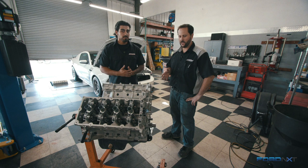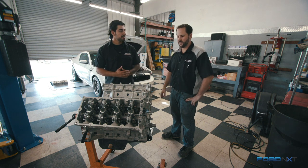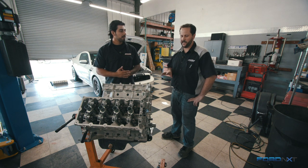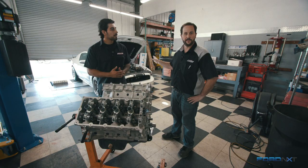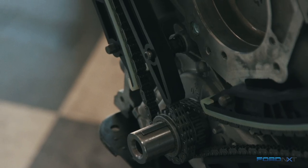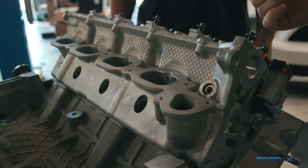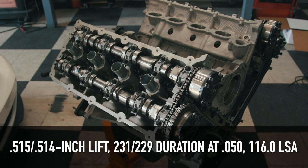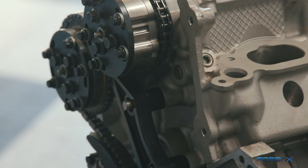So what we did is we took a gen 1 block and had the Dart sleeves installed in there. The factory plasma arc transferred liners in these blocks are very weak and prone to failure, which is what we're pretty much limited on right now. On top of that we put a set of GT350 cylinder heads, and COMP has graciously set up a set of custom cams so we can take advantage of some higher RPM power.